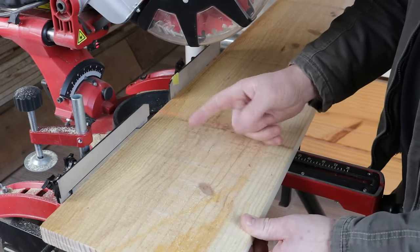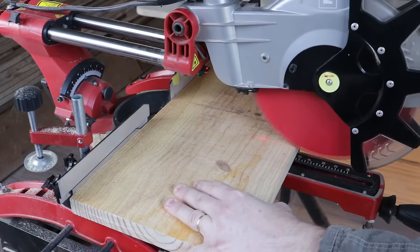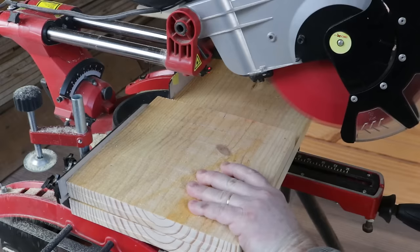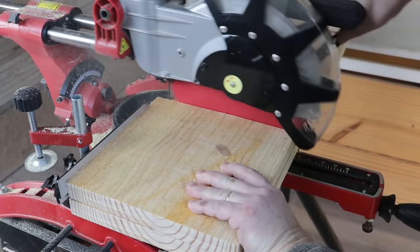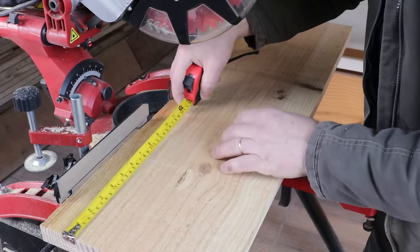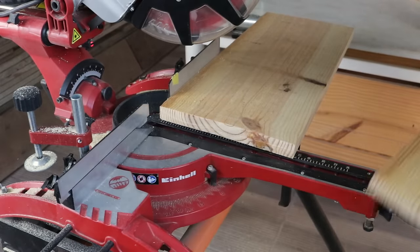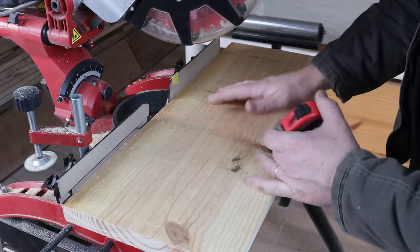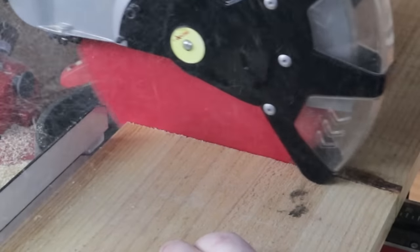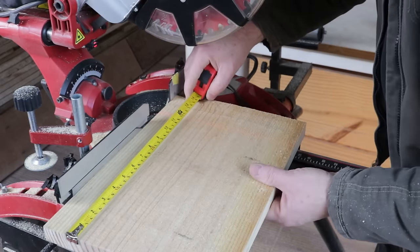Now I'll cut two pieces at 25 centimeters. The next piece will be cut to 272 millimeters. The next one will be cut to 230 millimeters, and the last one will be cut to 356 millimeters.